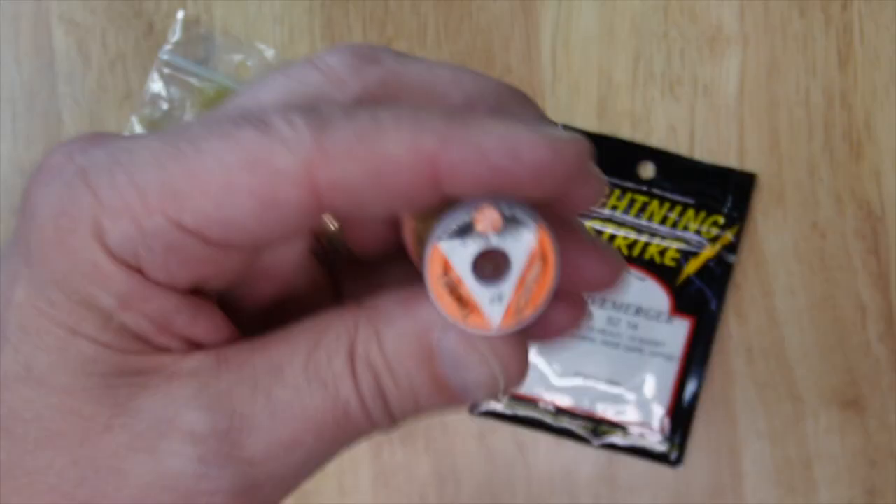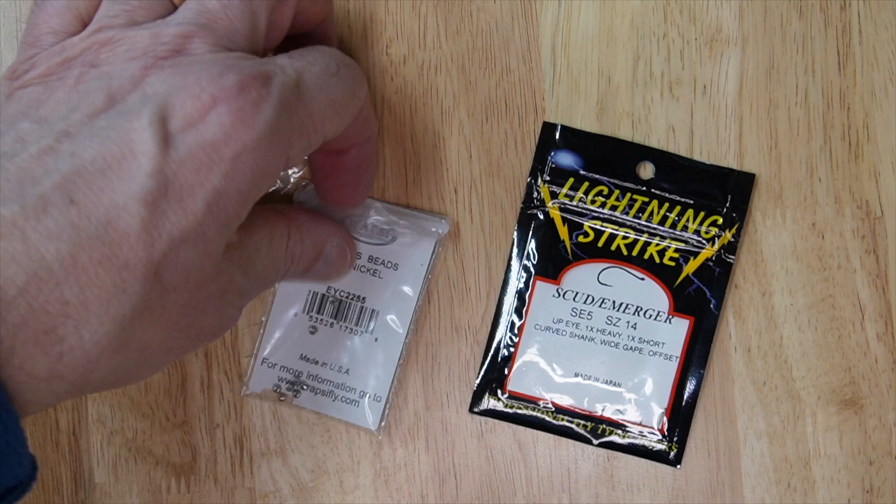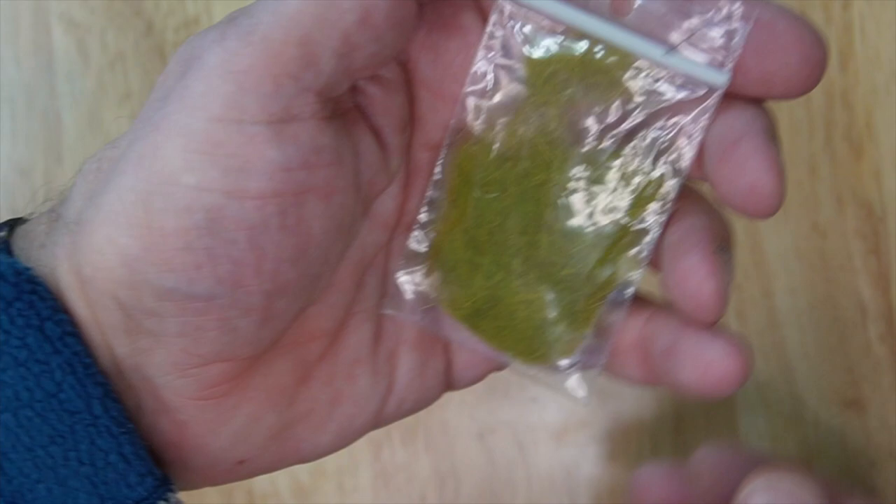Hi, today we're going to be tying the bead head caddis. These are the materials you're going to need: your French tinsel, the olive thread, your cyclops beads, your scud hook — the SE5 size 14 — and our olive dubbing.